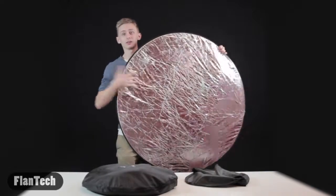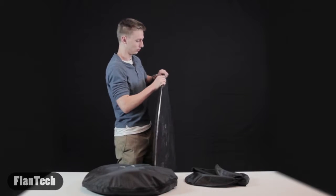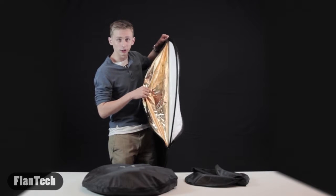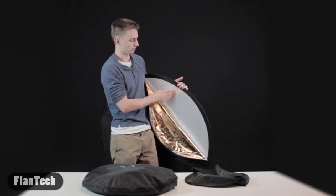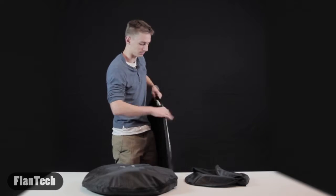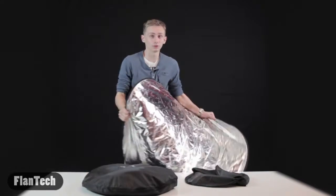They have the silver side, a black side, and then there's a zipper of course. It has the golden side — if you want to get a more yellow type reflection — you have the white side, and this part's kind of clear to act like a diffuser. So you can switch out the sides, zip it back up. What I like about these is they're compact, they fold up nice, and they don't take up a lot of space.